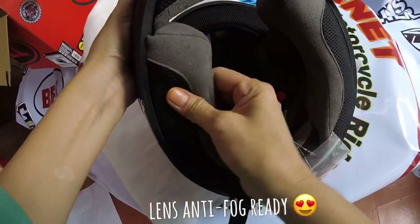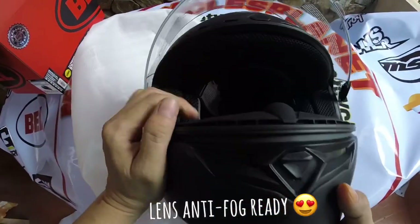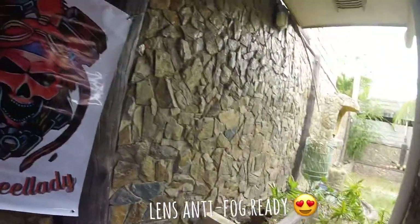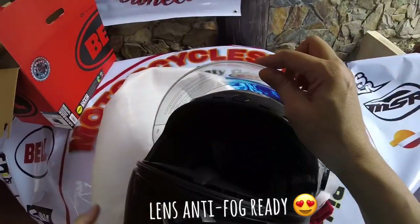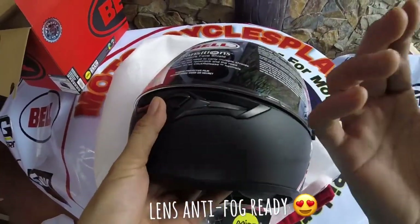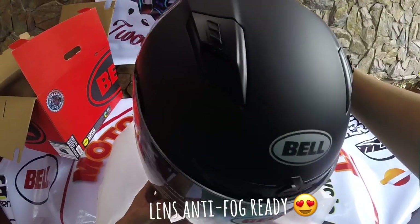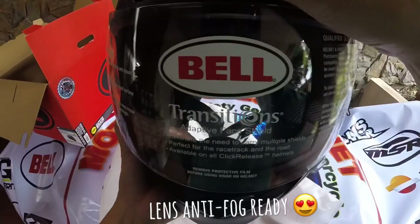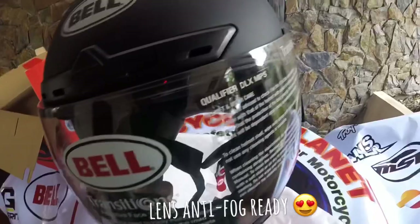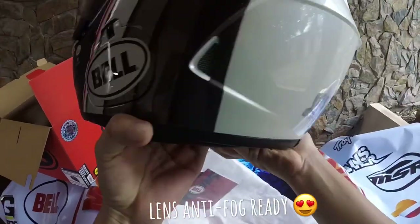It has a nice soft towel lining and it already comes with a chin curtain. Sorry, my dog is making noise — he wants to go out. I'm outside so I can show you the lens when it hits the sun and goes darker. It also has a blue vent which the intro-level model doesn't have, and I kind of like that it matches my Ninja 650.